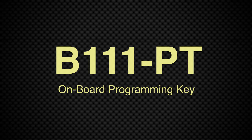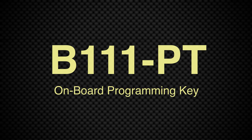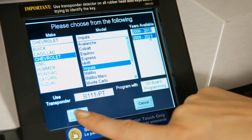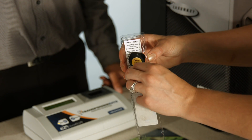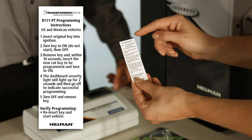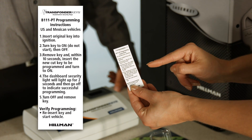The B-111PT is an onboard programming key and does not require the EasyClone to duplicate. Therefore, this key would be cut like a normal brass automotive key. When this key is identified, inform the customer that they will go to their car and follow the enclosed instructions to program the new key. Then you will cut the key and instruct the customer to pay.